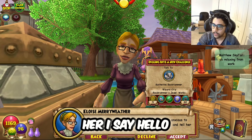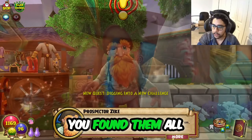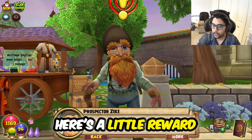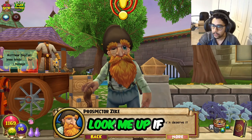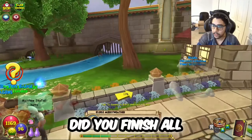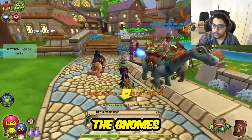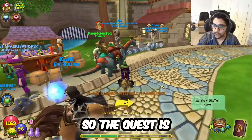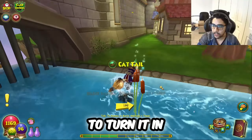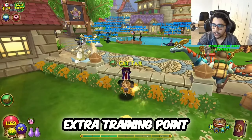Tell her I say hello. Well, tarnation, you found them all! I'll find a good home for them, don't you worry. Here's a little reward for helping me out. Look me up if you ever wander the spiral. Did you finish all of Zeke's quests? Did you find all the gnomes? Yeah, I did. So the quest is right here — Zeke is right here to turn it in. He'll give you an extra training point.